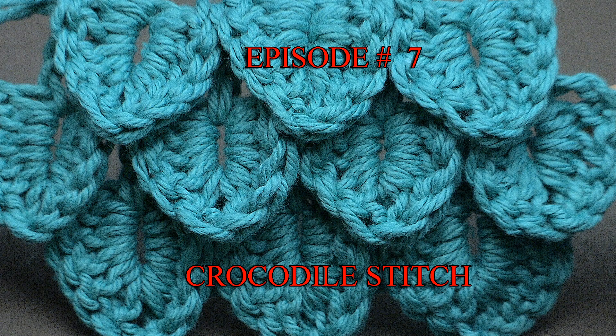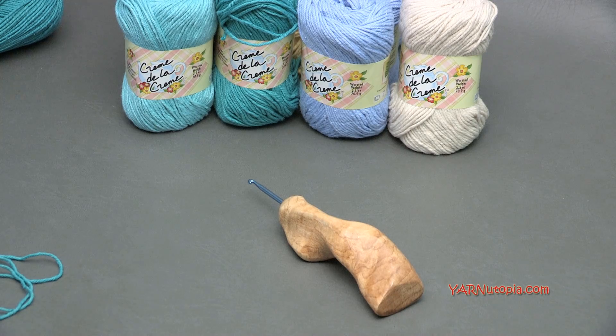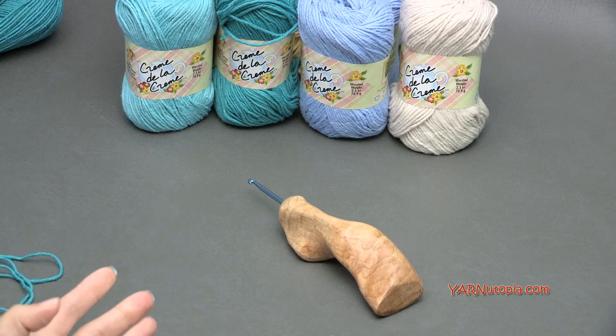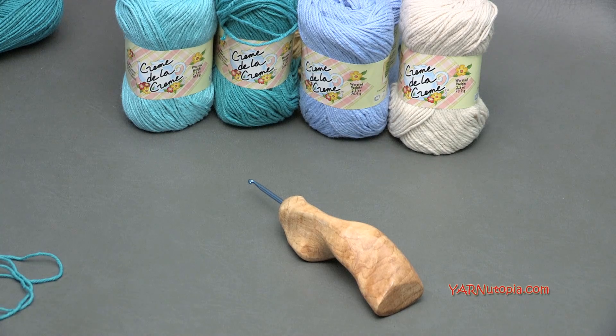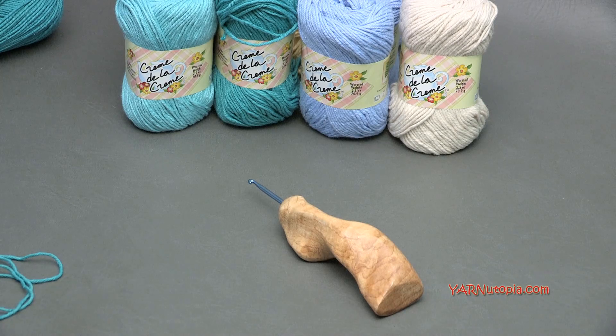Hi everyone, it's Nadia from Yarn Utopia. This is episode 7 of our Stitch Gallery and Glossary. Today we are learning the Crocodile Stitch. A lot of you are really obsessed with the baby mermaid tail that I designed a while back, and I used the Crocodile Stitch in there, so I want to show you how to make this in a flat design. I have other items too, like hoodies and different things that you can use the Crocodile Stitch in.